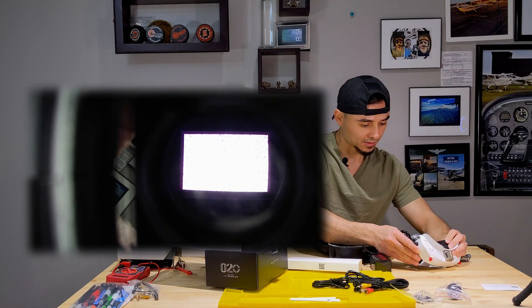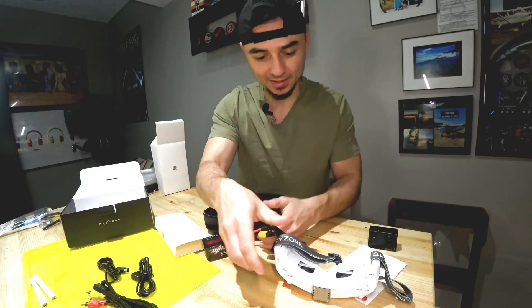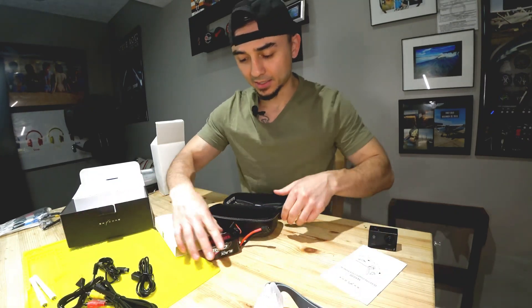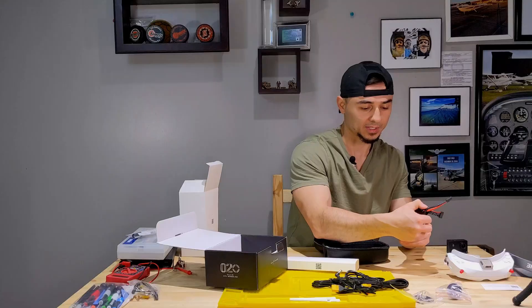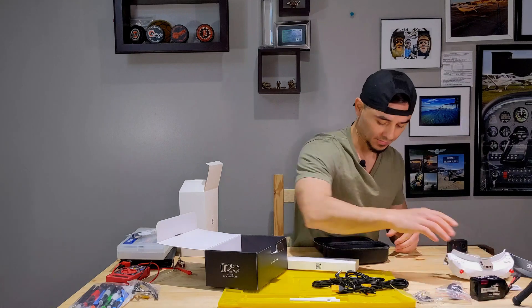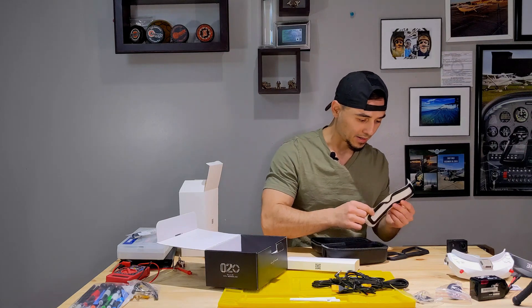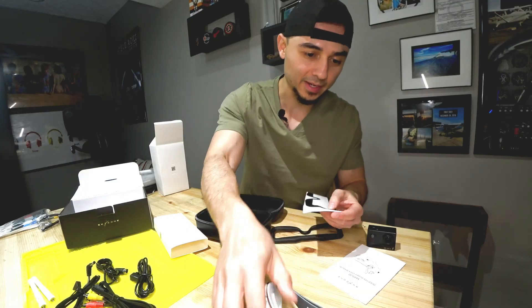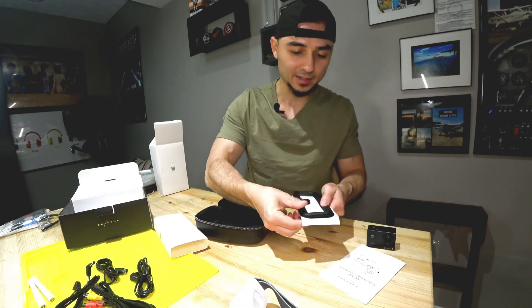I'll go ahead and turn this off — good that it does work, though the battery connection is tight. The battery I'm using is a CNHLBlack Series 1300 milliamp-hour 100C 6S. Inside the box you also get a velcro piece — it sticks to the inside of the goggles and the velcro attaches to a mesh face sponge so it sits comfortably on your face. I haven't tried it yet.